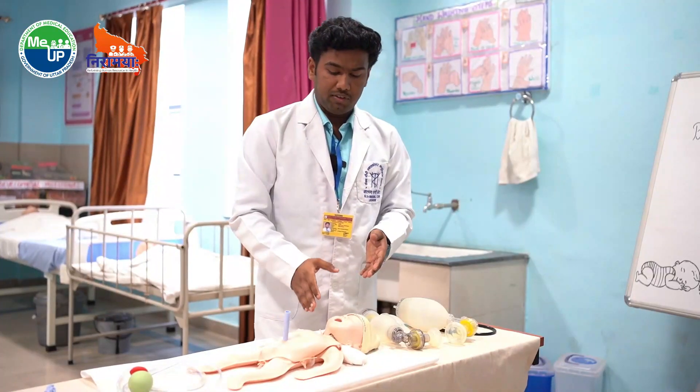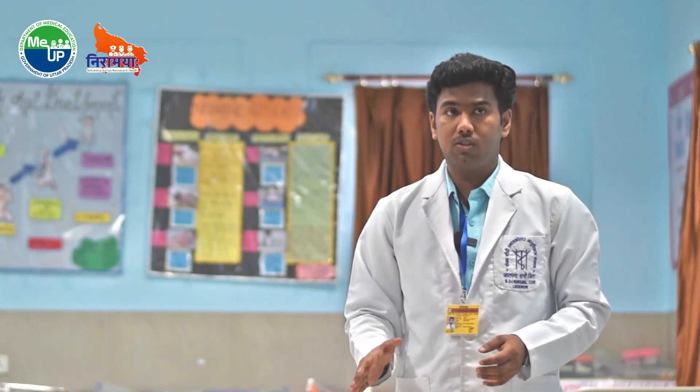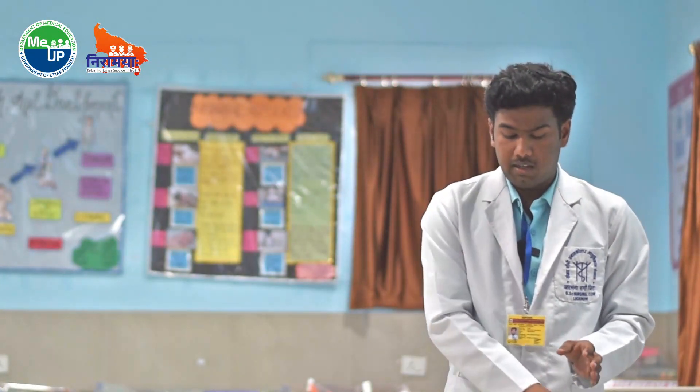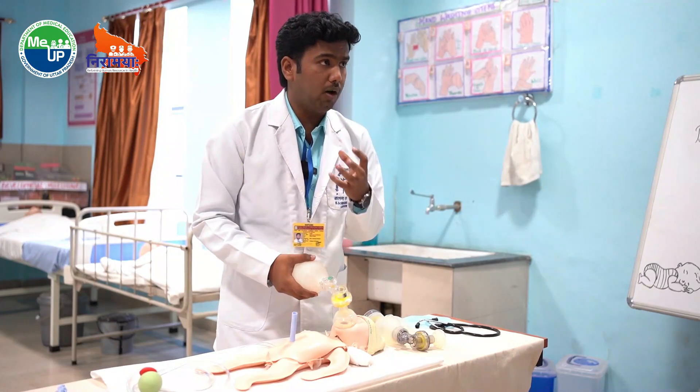Whether the PPV given is correct or not is checked by observing if chest rise is seen. If chest rise is seen, it indicates a good ventilation technique. If chest rise is not seen, it indicates there is leakage in the mask, a positioning problem, or a loose connection between the mouth and the mask.